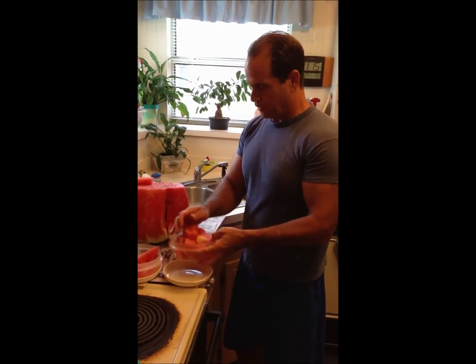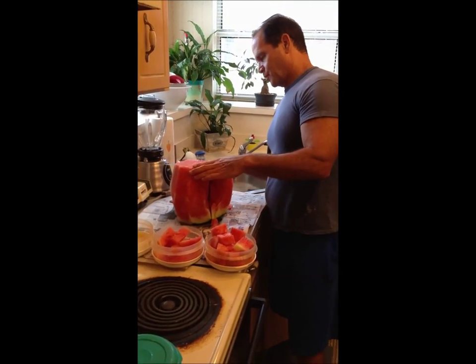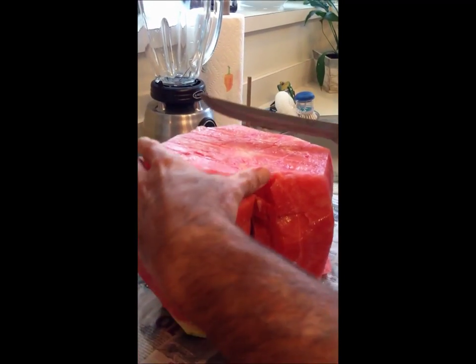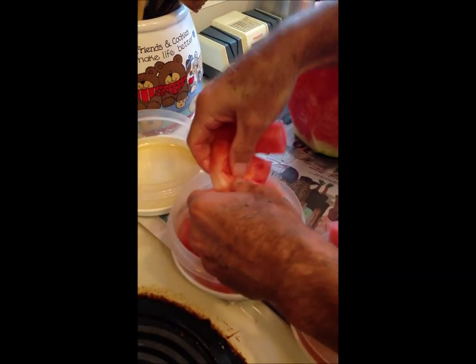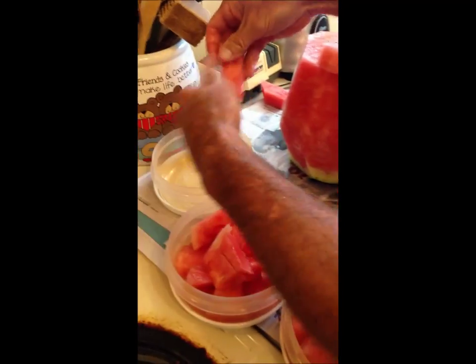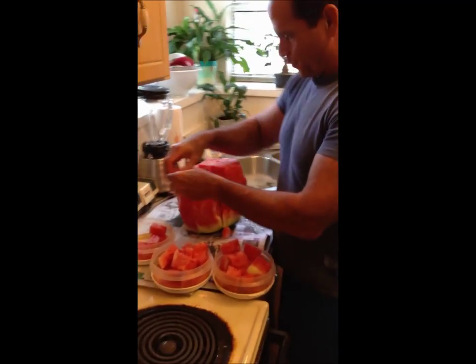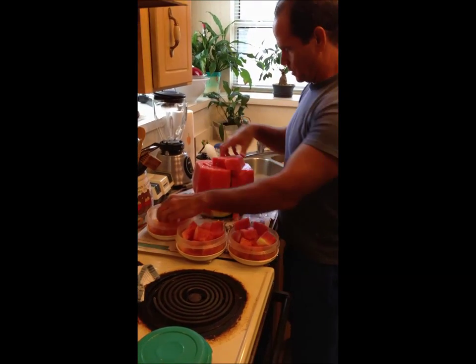And we are off and running — well, not literally running. It's just falling in that bowl quicker than we can cut it — look at that! The watermelon is just falling right in.